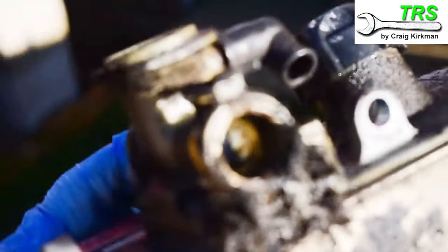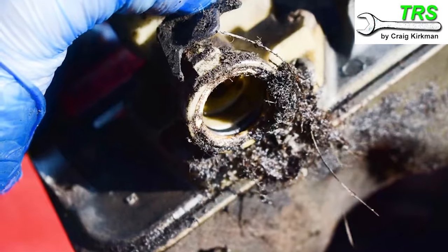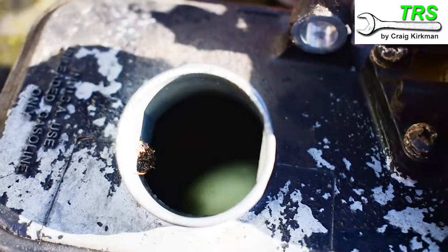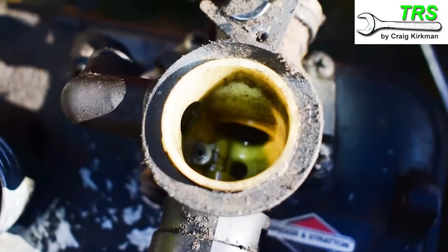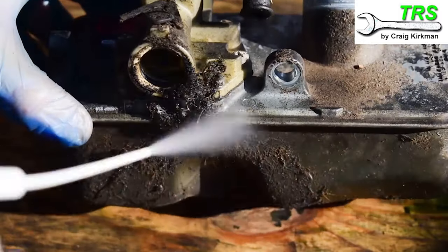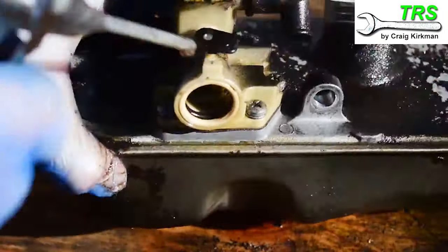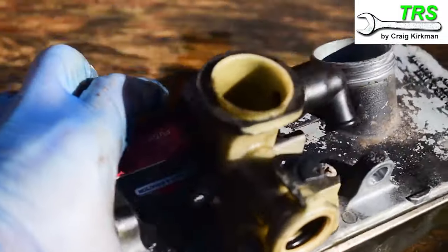We can see around the back of the carburetor where it was slid onto the inlet tube of the engine. Now it's been removed it's evident there was a lot of dirt around the back we couldn't see, and inside the fuel tank I can see there's a lot of dirt too. If we take a look in the inlet of the carburetor we can see that needs a good clean. Just like before I'll give it a good spray of carburetor spray, let it soak for a few minutes, and then give it another thorough blow off with the airline — that cleans it up nicely.